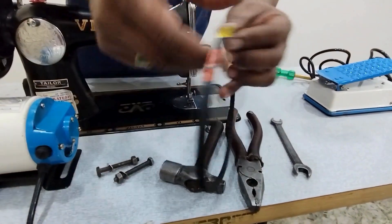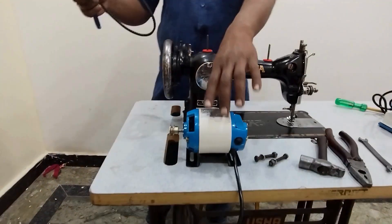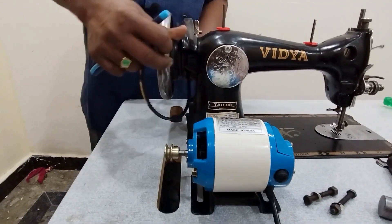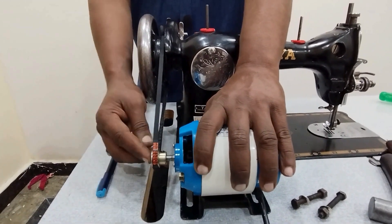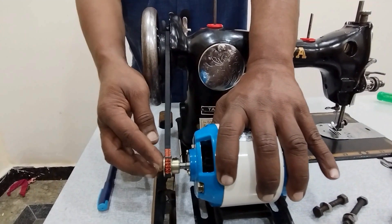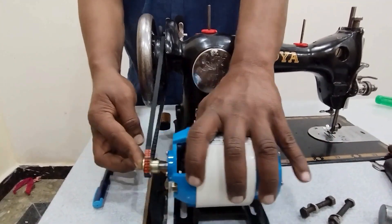We will show you the 525 belt. I will show you the motor. I will show you the belt and the main cover.